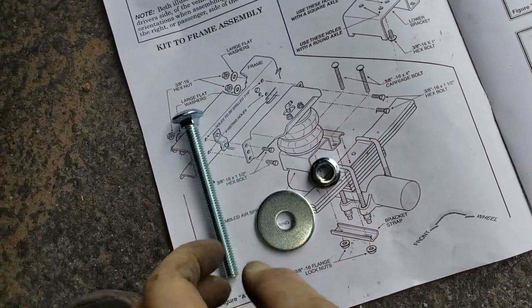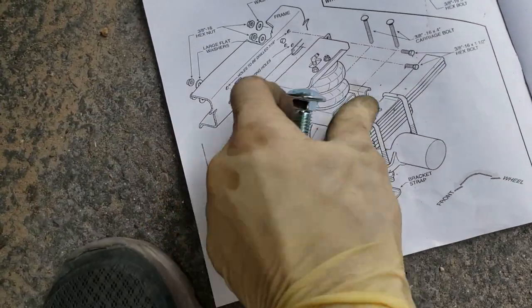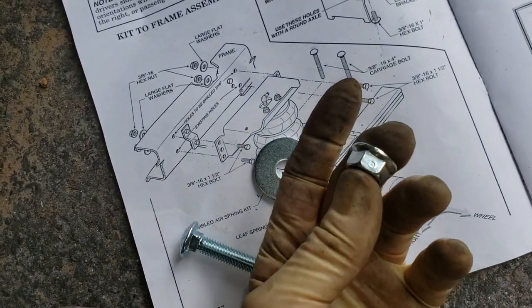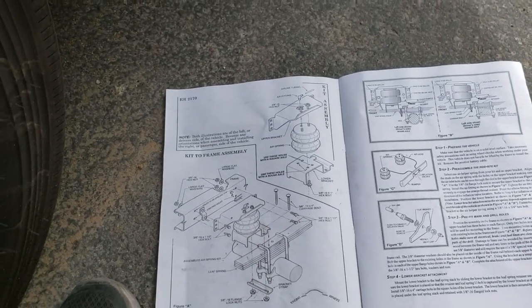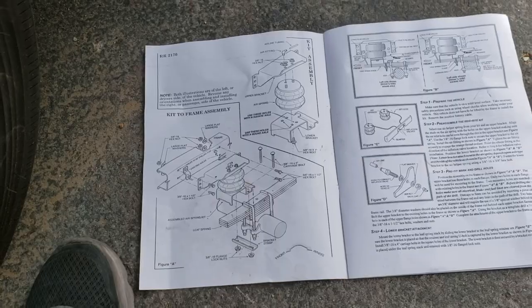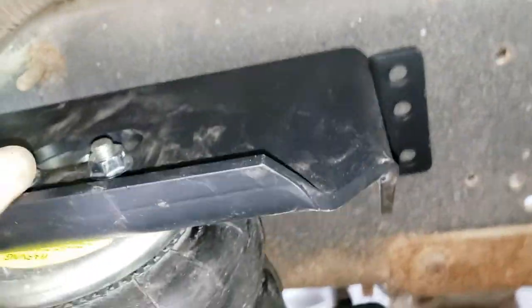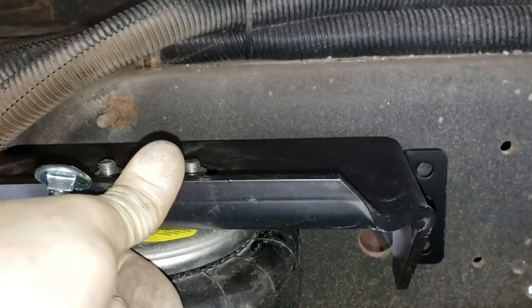We're just putting the carriage bolt down through there, then there's a lower bracket with the oblong side towards the wheel. These are locking nuts — 9/16 — so I just put them down with an impact and then hand-tightened with a wrench. So we're mounted in position down there, the airbag's mounted, and now I just have to get that level to the frame and drill some holes.